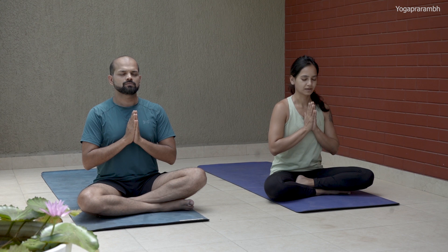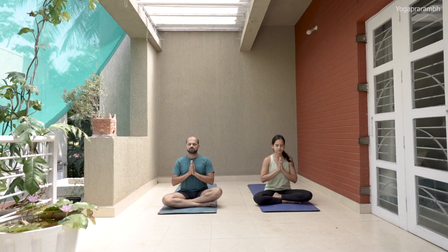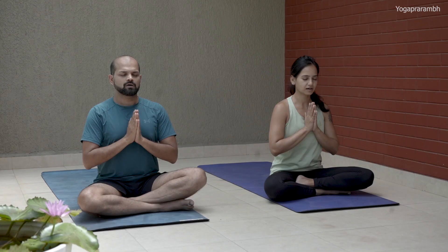Guru nam charna ravinde sandhar shita swatma sukha vabudhe nishrei ase jangalika yamane samsar halahala moha shantya abahu purshatkaram shankh chakra sidharanam sahastra shir samshvetam pranamami patanjali.